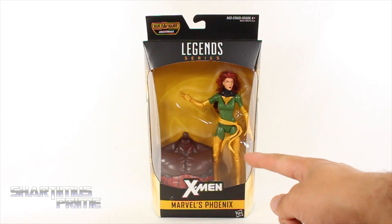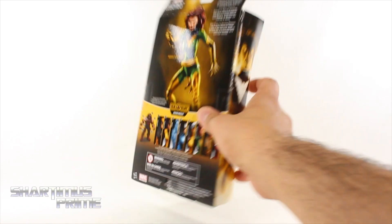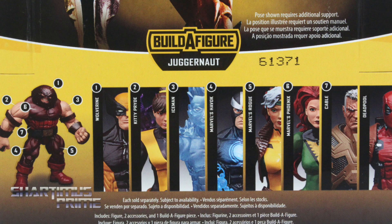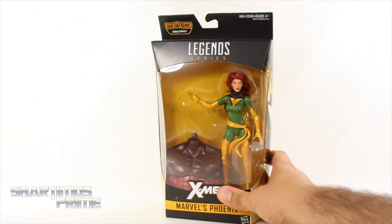Very empty-looking packaging over here. You can see the build-a-figure piece down there and the X in the back on the yellow card. On the side there's a very cool image of the Phoenix, and on the back you can see the figure. There's a read-up — if you want to read it, pause it now — and then there's the other figures from the wave, and on the side you get that same image of the Phoenix on top again.